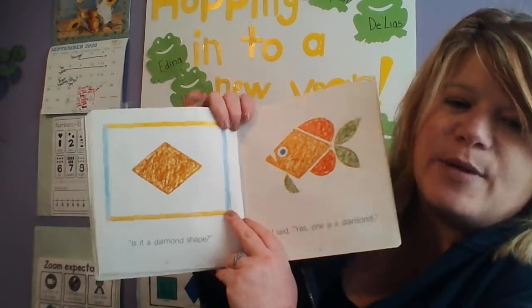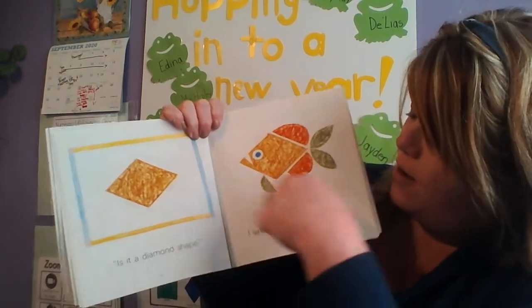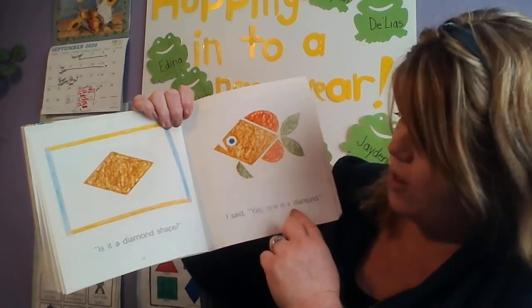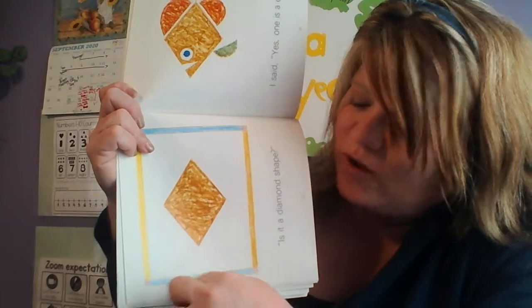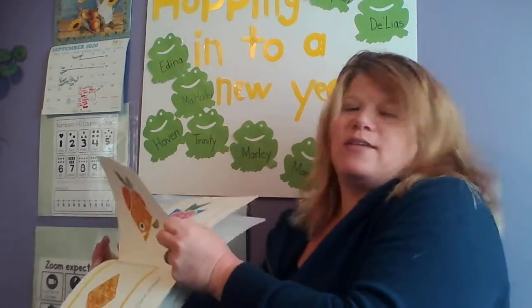Ooh, is it a diamond shape? The fish has a diamond face. I said yes, one is a diamond. And look — if I turn it this way and add a little tail, it could be a kite. So you can make all kinds of things with shapes!